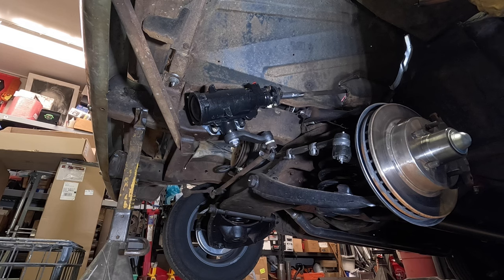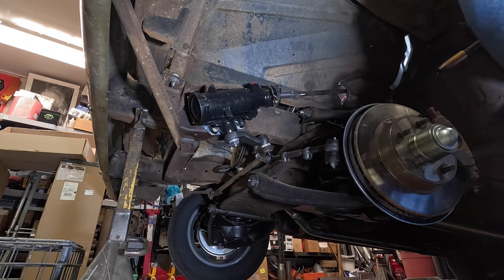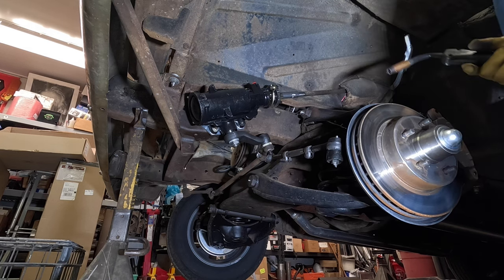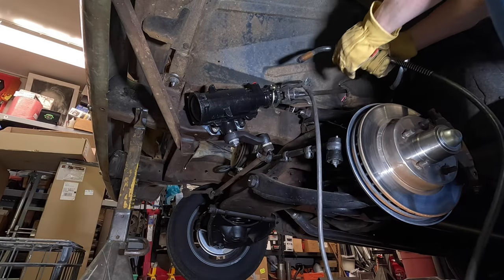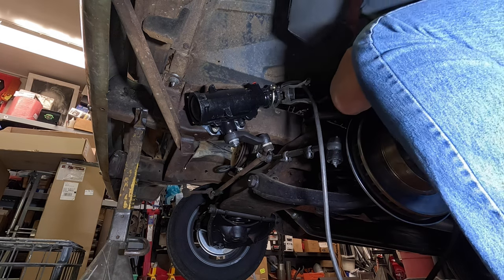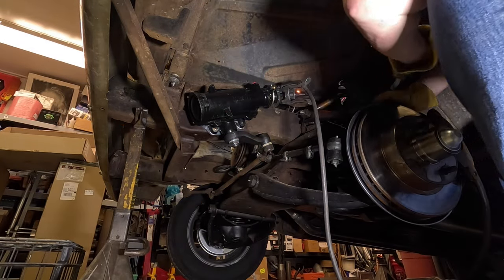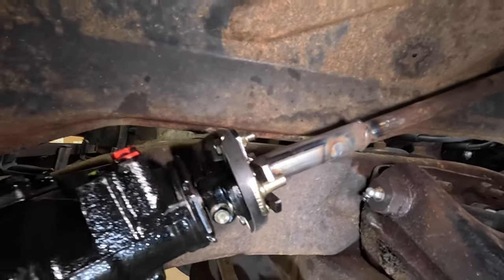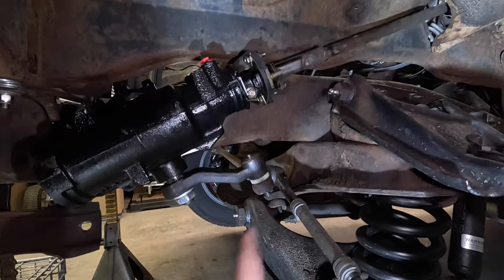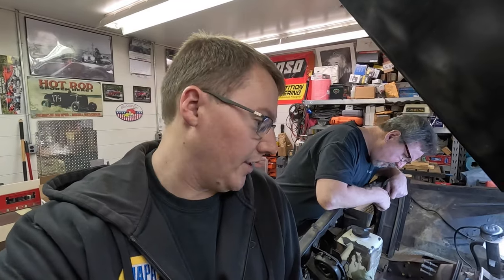Dad worked this morning to make sure that the steering box is centered — that the shaft and steering wheel are straight up and down — and he took extra time to get that where it needed to be. He's about to weld the collar up onto the shaft now, which will have everything where it needs to be. I'll hop up there and hold the steering wheel straight while dad welds, so you guys can watch. You could see the steering wheel turning — that's exactly what it's supposed to do.